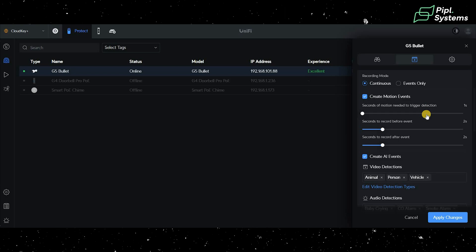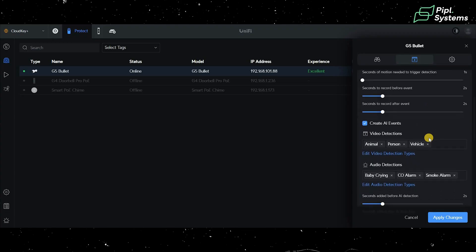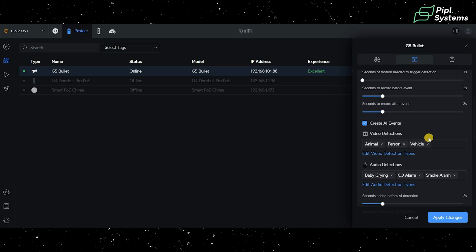Under create motion events, you can choose the seconds of motion needed to trigger a detection. You also set seconds before and after to record around an event. This creates a delay buffer — so if multiple people come by in succession, it helps you assess the situation rather than receiving a bunch of alarms at the same time.